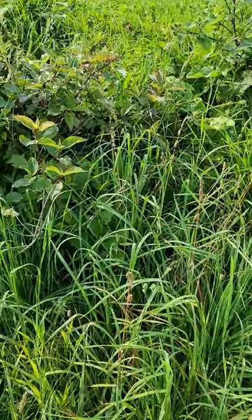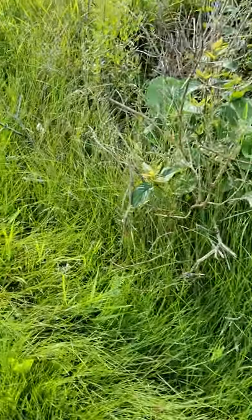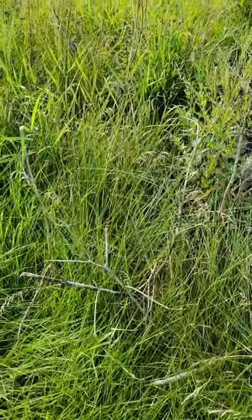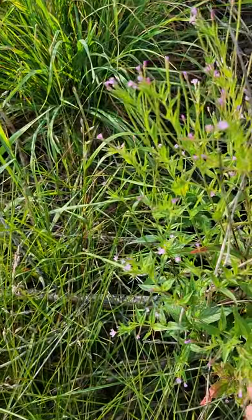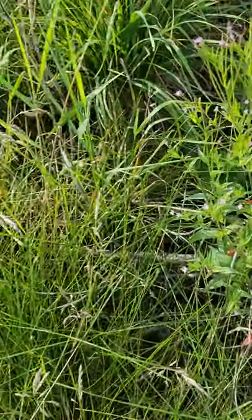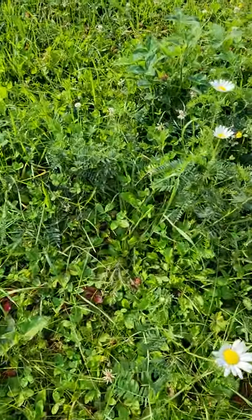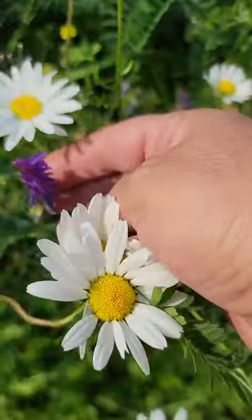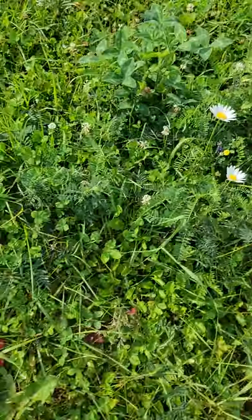Oh, is that burdock over there? So I need to clean up. I don't know what this is — this is kind of pretty. It's probably invasive too, isn't it? And here is the vetch flower — it's very pretty.